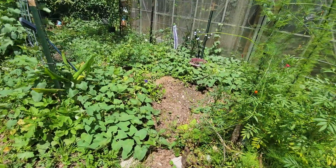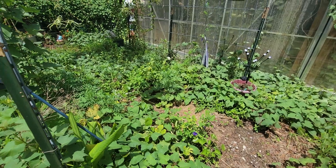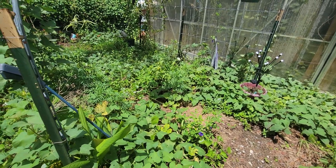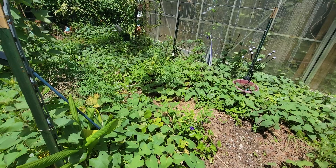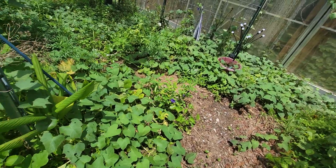This area over here is where I had my potatoes, and they didn't do well — the ants got them. So this is pretty much just sweet potatoes and marigolds now, a zinnia here and there, butterfly pea. What I thought was going to be pumpkins didn't do well at all. Some turmeric too.